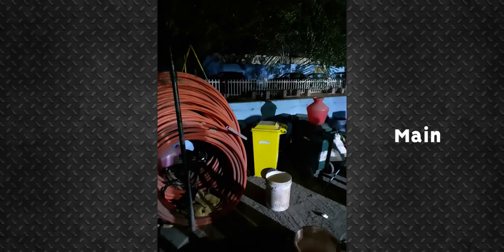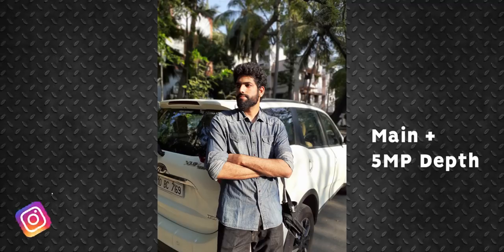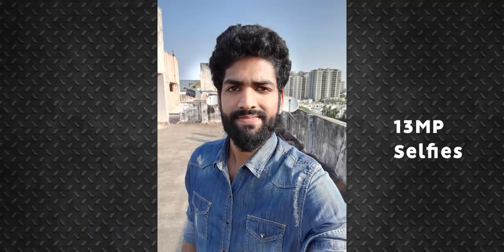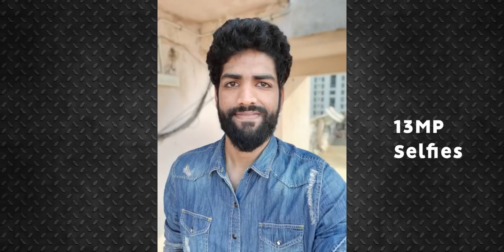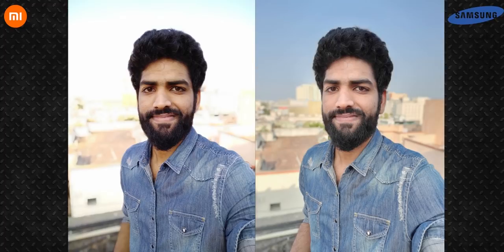The M30 struggles quite a bit when it comes to low light photography — it's far behind the Redmi Note 7 Pro. There's also a 5MP depth sensor which helps with portrait mode. The edge detection and background blur are quite good, but it messes up the exposure at times. When it comes to selfies though, the M30 is probably the best in this price segment — good skin tones, good colors, and excellent dynamic range.